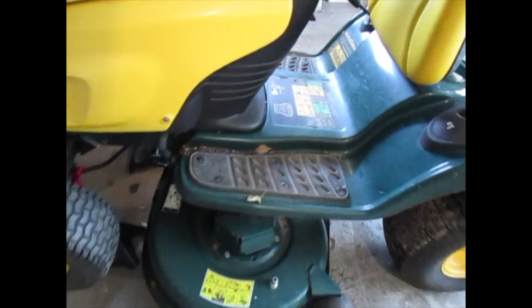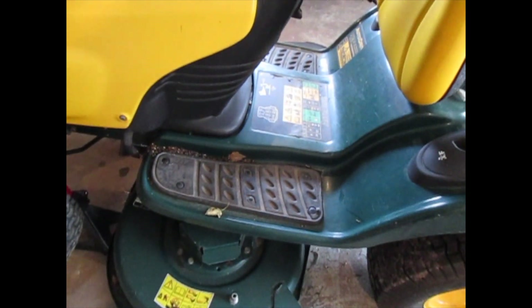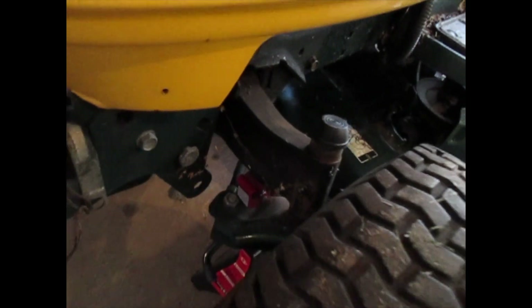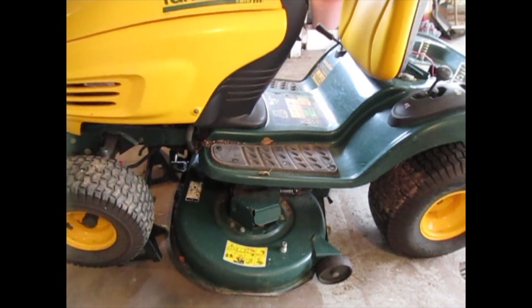Sometimes it's worth it to pay a little bit extra for the tractor and get a really good one. This is a heavy-duty tractor, a little bit heavier than the normal one. If you look at the front axle, it's cast iron instead of being pressed steel. So this tractor when it was new would be at least $2,500, maybe $3,000.